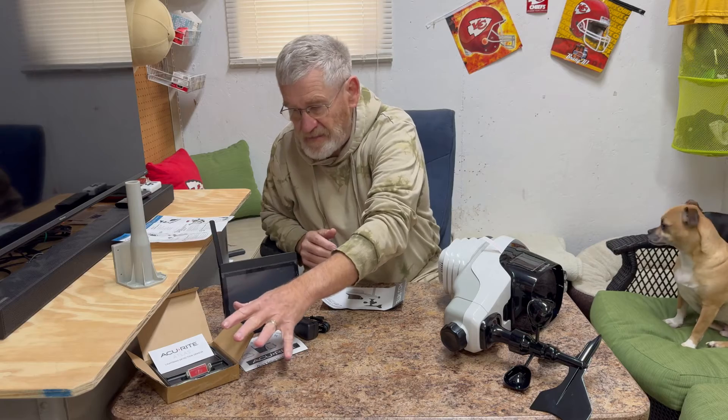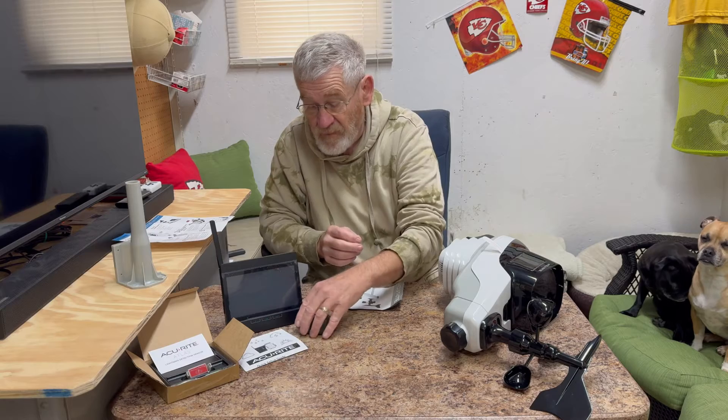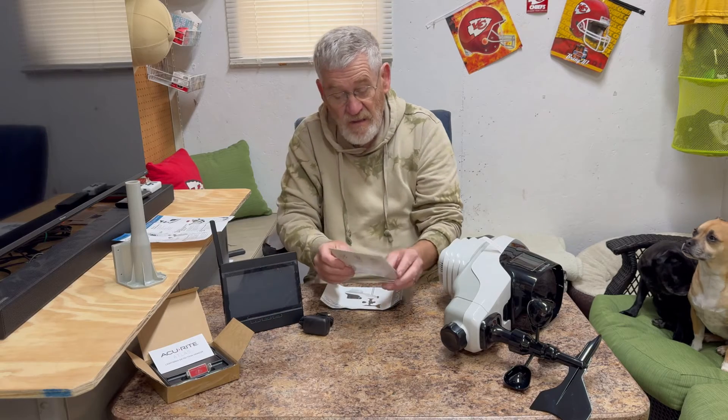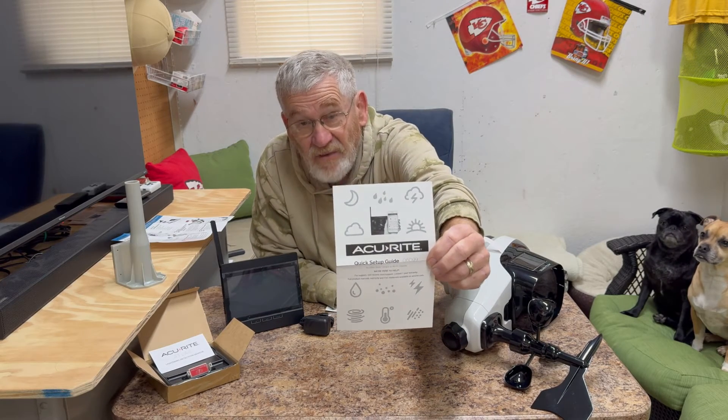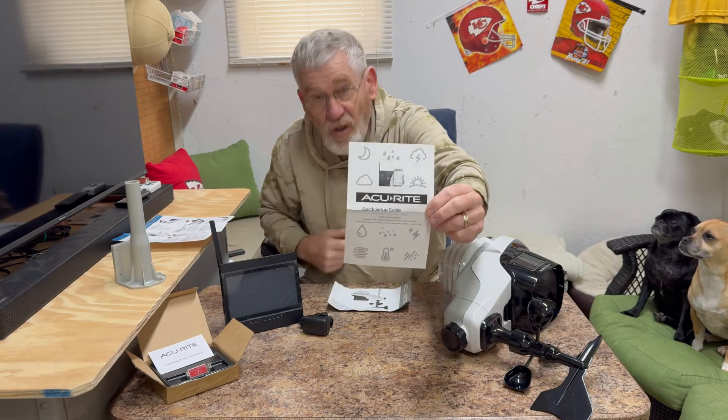Let's start with the lightning detector. It is set up to detect a lightning strike within 25 miles — that's cool. This is a full color display; you plug it in via USB. It also has an app so you can see the same thing that's on the display right on your phone.